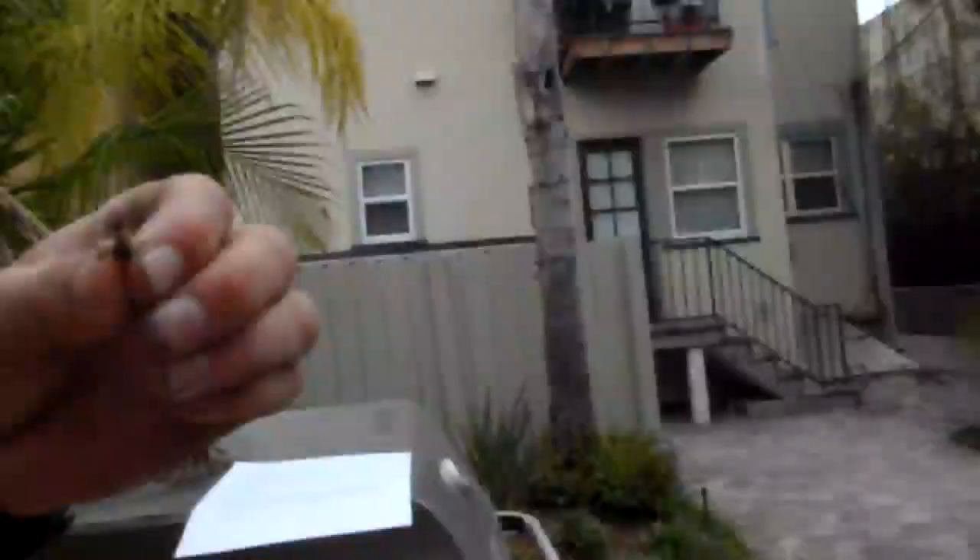Now you have the bee. It's protruding its stinger and I'm going to sting myself in the shoulder, where I'm experiencing pain all the time from an injury.